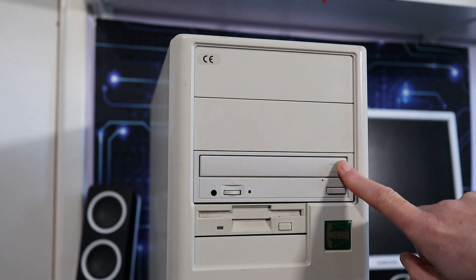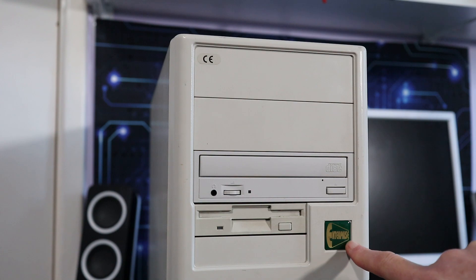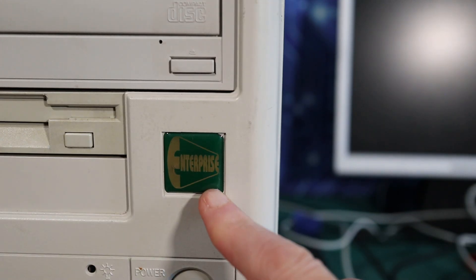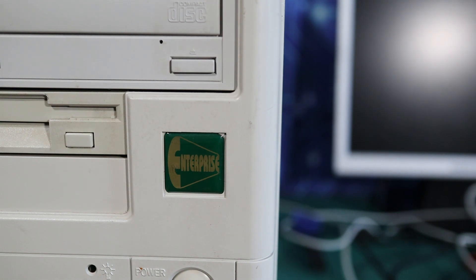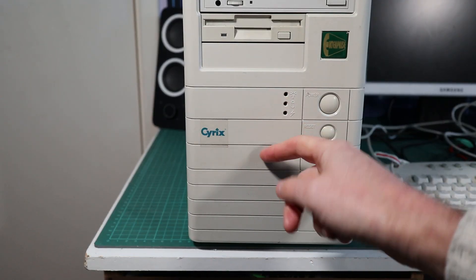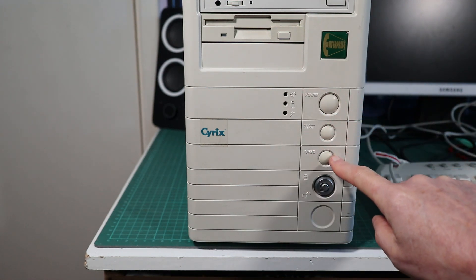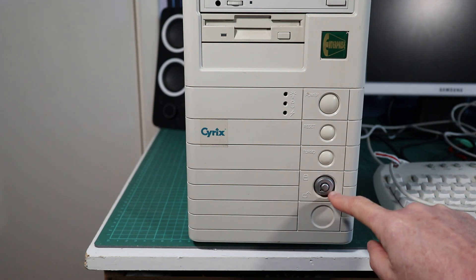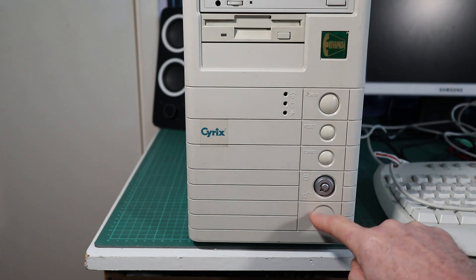On the front, things are pretty standard — got some expansion bays, CD-ROM drive, and the usual floppy drive. It's got a quite nice case badge: Enterprise Computers, which I guess were like a local outfit. That's a nice case badge so I'm going to keep that one. It's got this nice Cyrix processor badge. All the usual buttons and keyboard locks, no LED display, and there's another kind of round space at the bottom where you could have a round or square case badge.